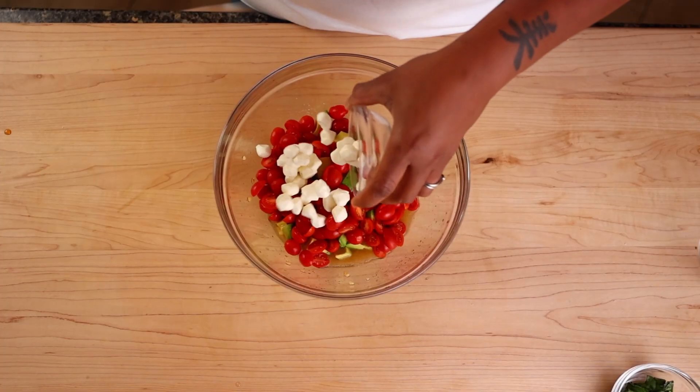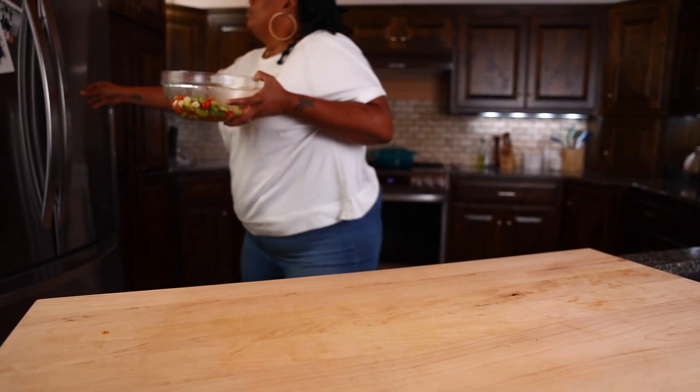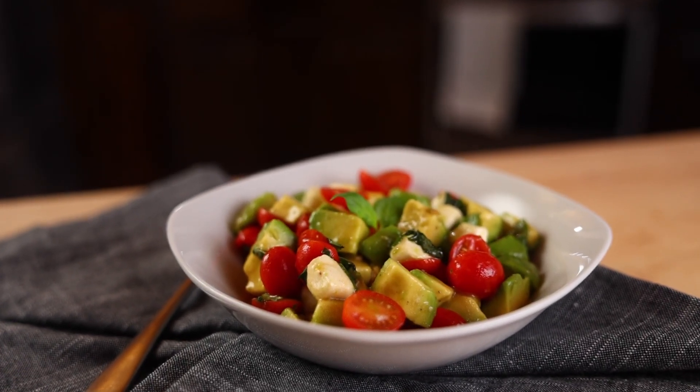Mix all of the salad ingredients to the dressing and stir gently to combine. I'm going to let this sit in the refrigerator for about 30 minutes to allow all those flavors to melt together. I want that nice sweet and tangy dressing covered on every single piece.